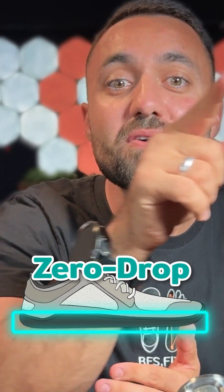So to break the vicious cycle, you need to work backwards by finding shoes without a raised heel, known as zero drop.